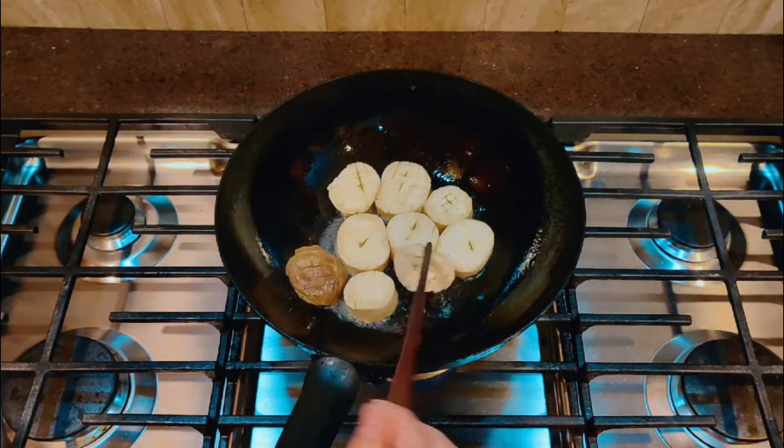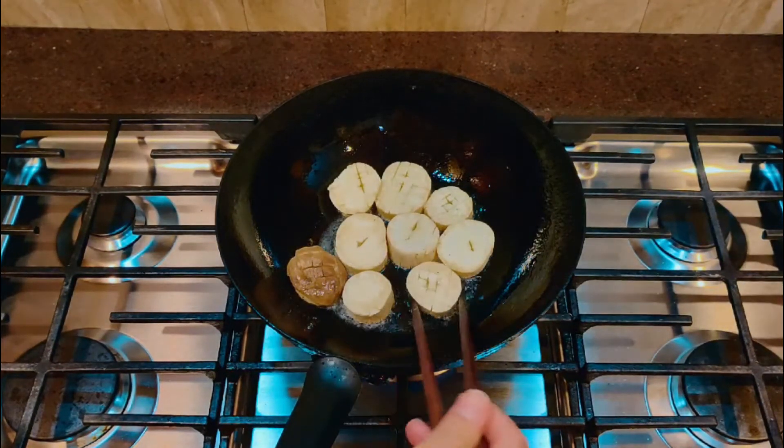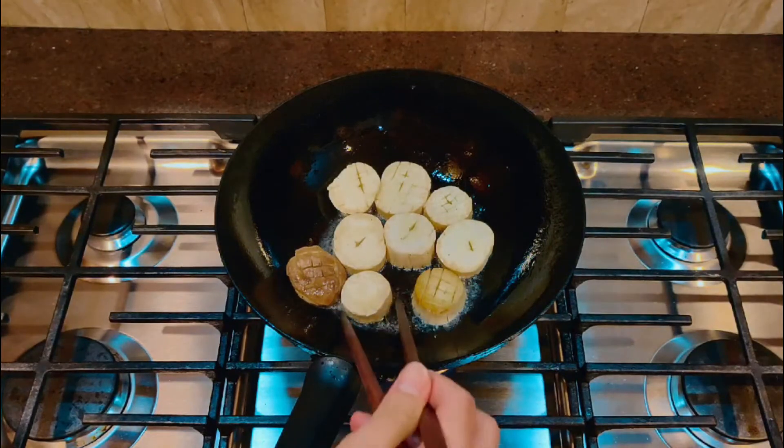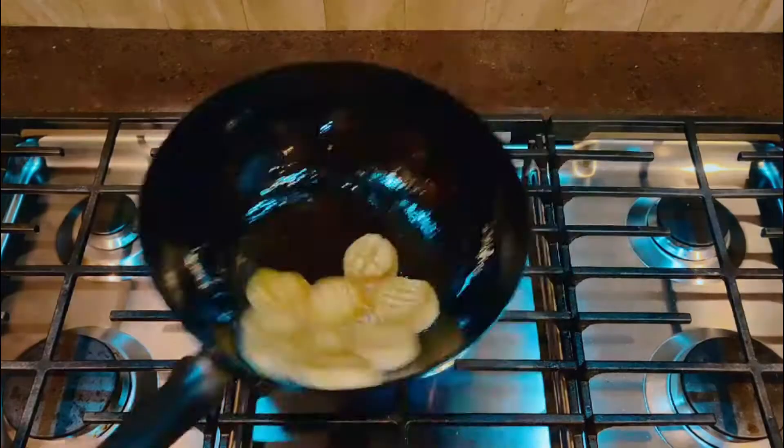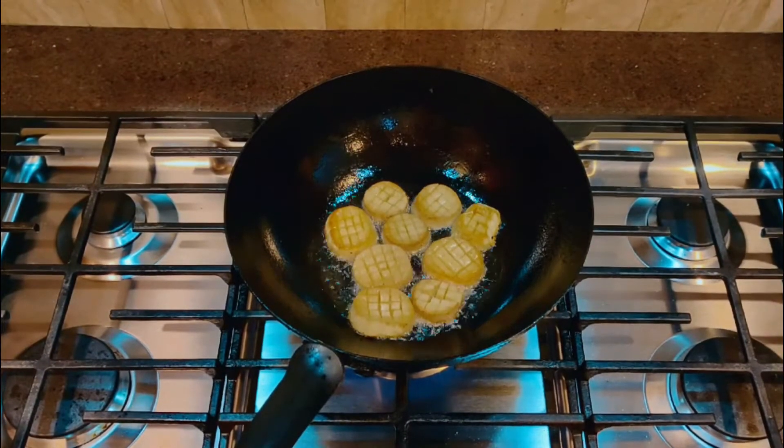Breakfast — easy: water-boiled mushroom with salt and soy sauce. Lunch — easy: more water-boiled mushroom with chili sauce. Dinner — easy. By the end I was so sick of mushroom. I wanted some meat.